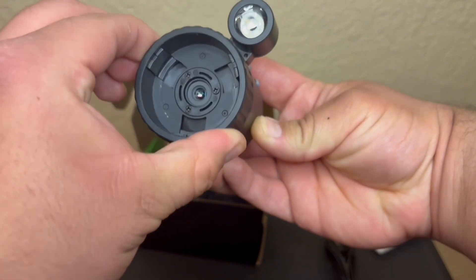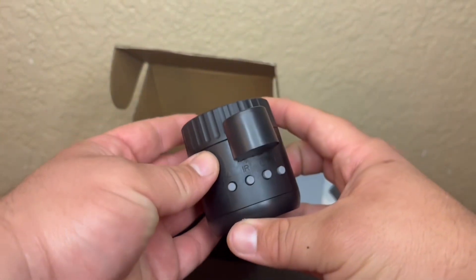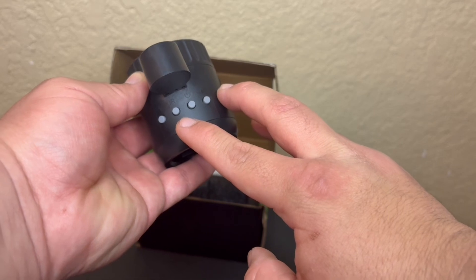As a caveat, I did try this on several Primary Arms and Vortex scopes, but because of the eye relief I wasn't able to get a proper sight picture. Again, this is a very minimalist design.